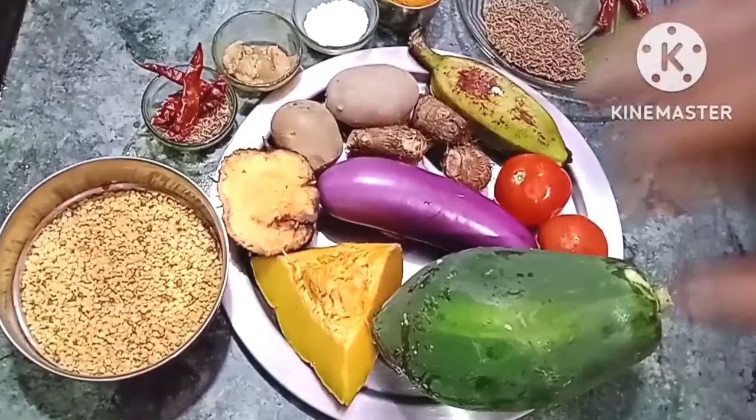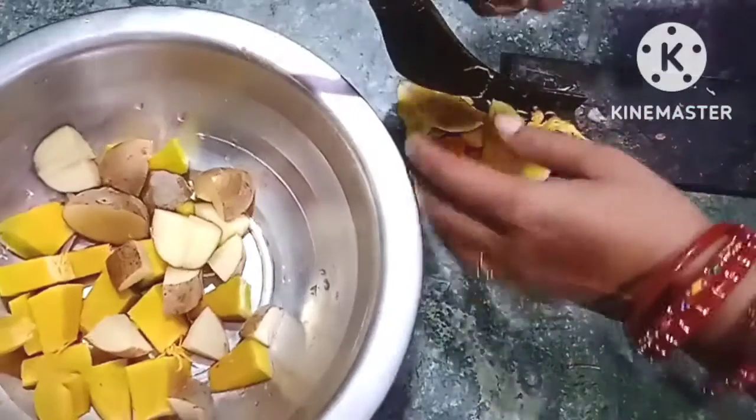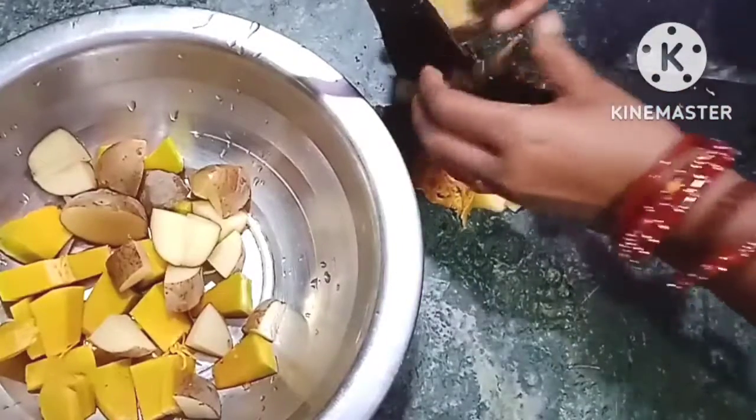We are going to eat the nuts and start paribas. We are going to put 10 minutes on this. We will put it in the kitchen.